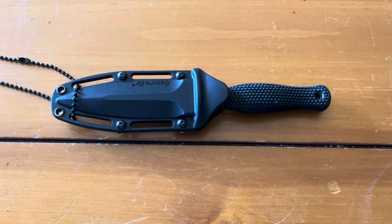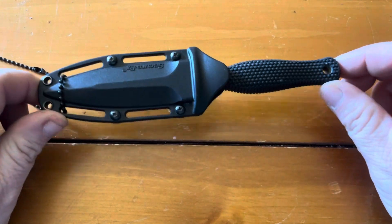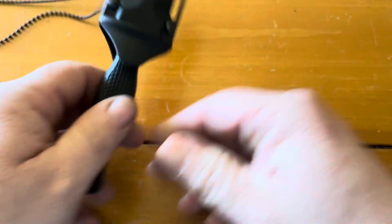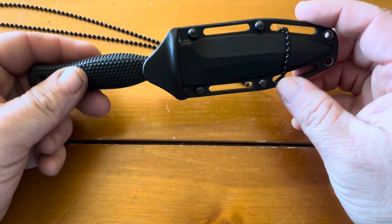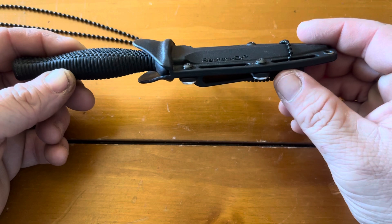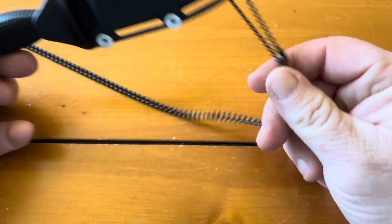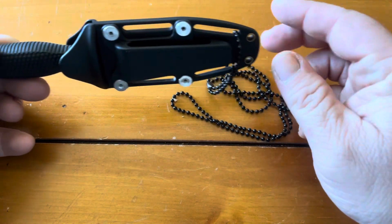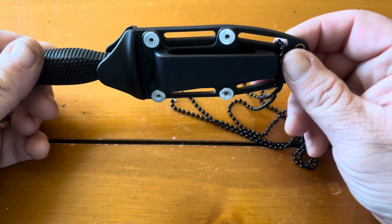What's up guys, this is Tabletop Icon again with another knife review. Today it's the Cold Steel Counter Tack 2. I really like it — it's a nice little blade. It comes with an injection-molded SecureX sheath and also a little beaded necklace lanyard, which is what I use it for.